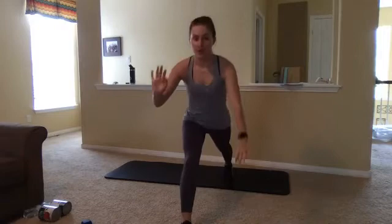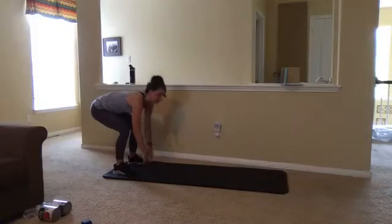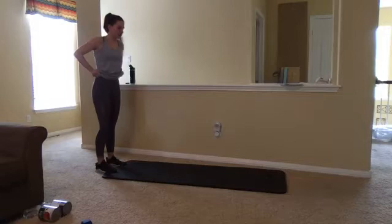We're going to cartwheel our hands around that foot, bring that forward foot to meet the one that's back, come back into that nice high plank, and then inch our hands back up to the top. And that's one side. Hopefully both of your legs are feeling a little bit warmer, as well as your upper body. We're going to do the same thing on the other side.